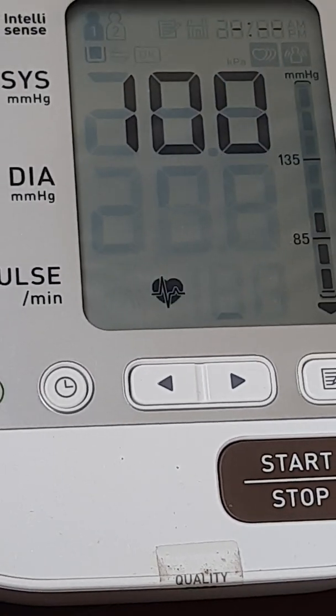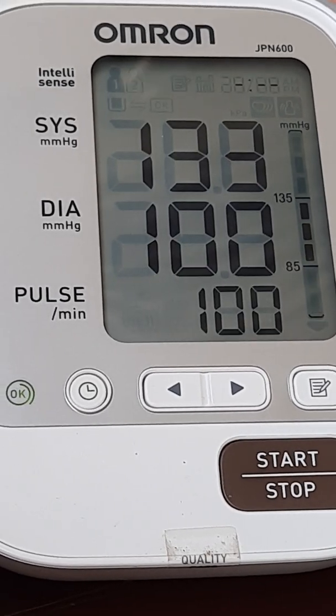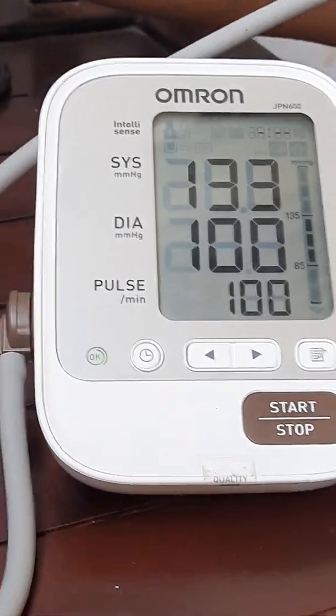And the result is one hundred and thirty-three over one hundred.